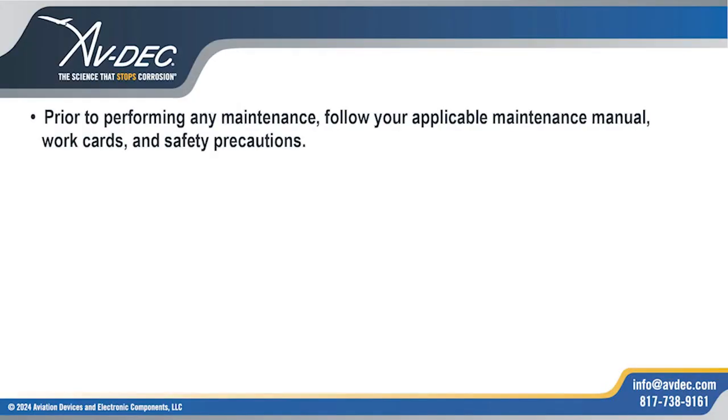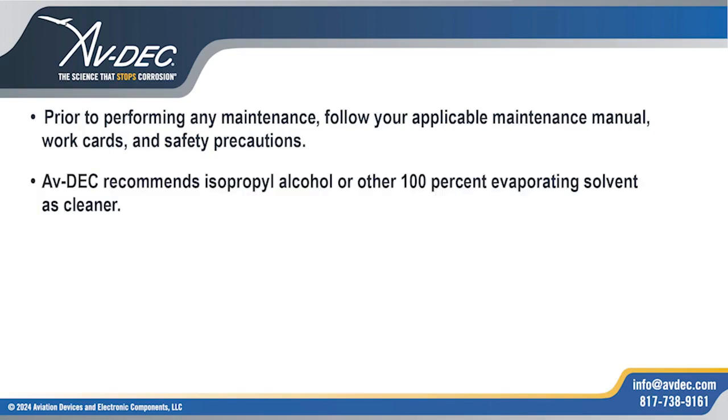Prior to performing any maintenance, follow your applicable maintenance manual, work cards, and safety precautions. AvDec recommends isopropyl alcohol or a 100% evaporating solvent as cleaner.